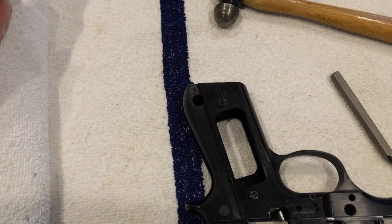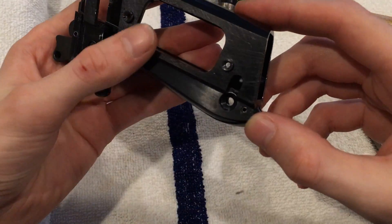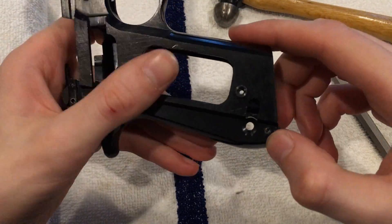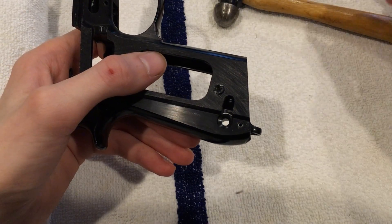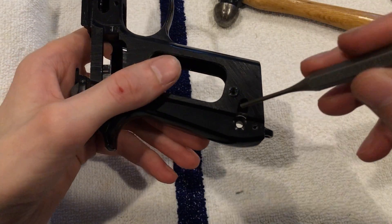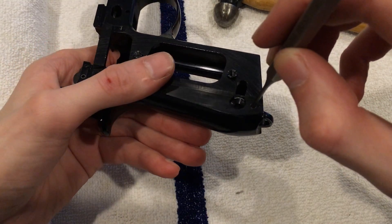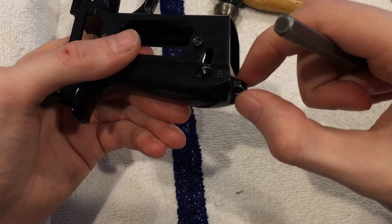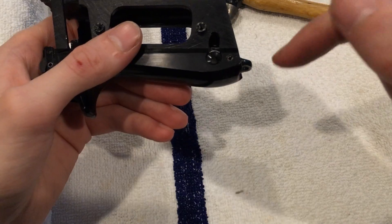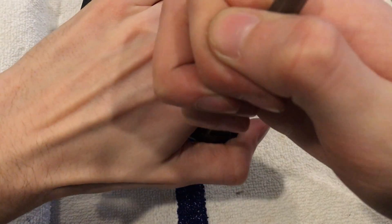Now, as we're able to remove the hammer spring, we have this bigger pin here. This one will require the larger 3/32 inch punch I talked about earlier. Start to hammer that out — you're going to feel it catch, and you're going to want to put pressure on your lanyard loop. Once you get it all the way through, keep pressure on it as you remove the pin, and you will see how that comes apart in a second.